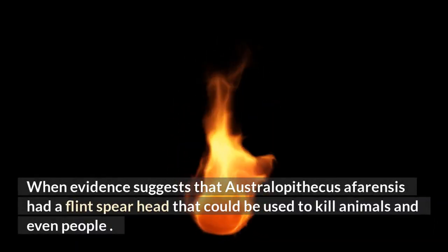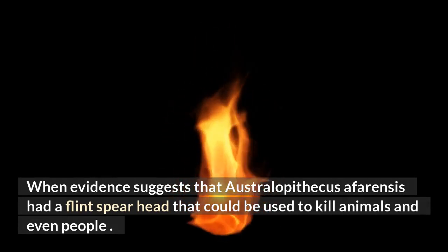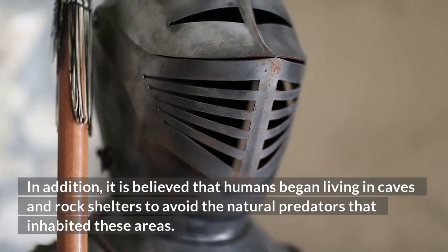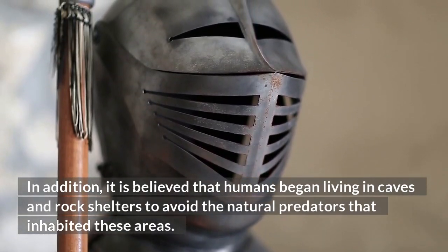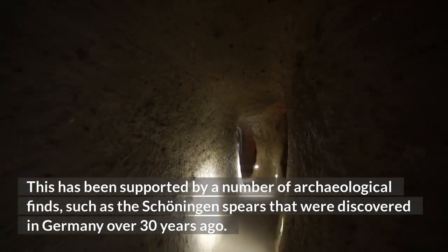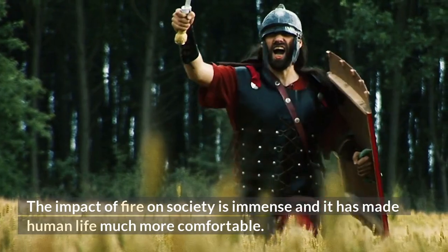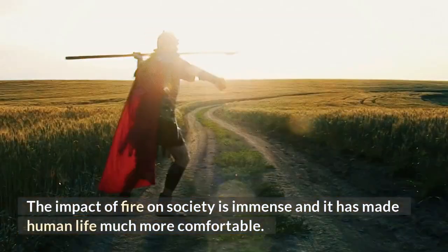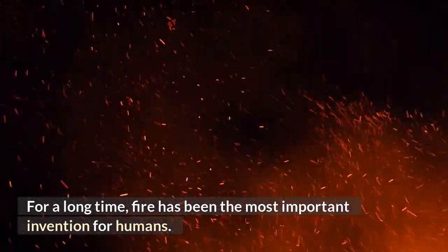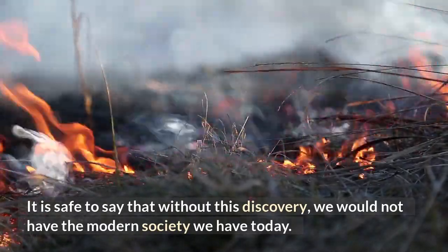Fire was used for protection from predators as early as 1.8 million years ago, when evidence suggests that Australopithecus afarensis had a flint spearhead that could be used to kill animals and even people. Humans also began living in caves and rock shelters to avoid natural predators, supported by archaeological finds such as the Schöningen spears discovered in Germany over 30 years ago. The impact of fire on society is immense, and it is safe to say that without this discovery, we would not have the modern society we have today.